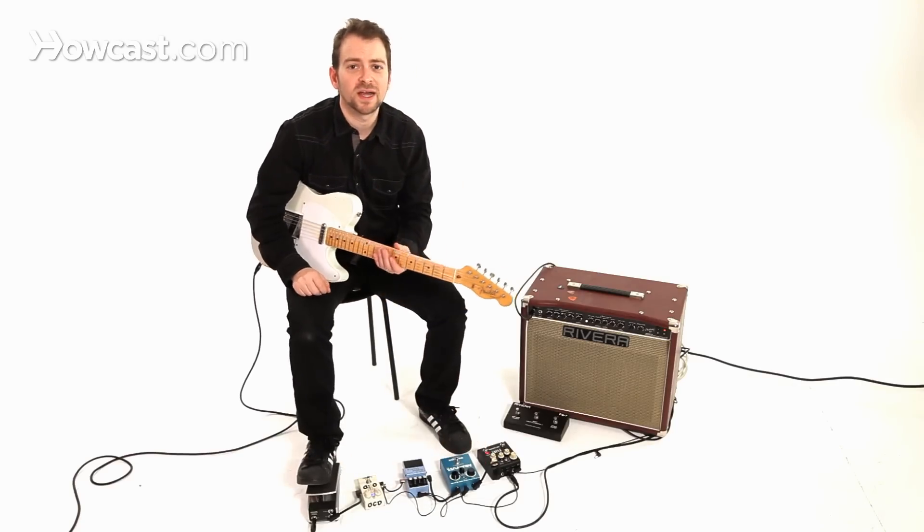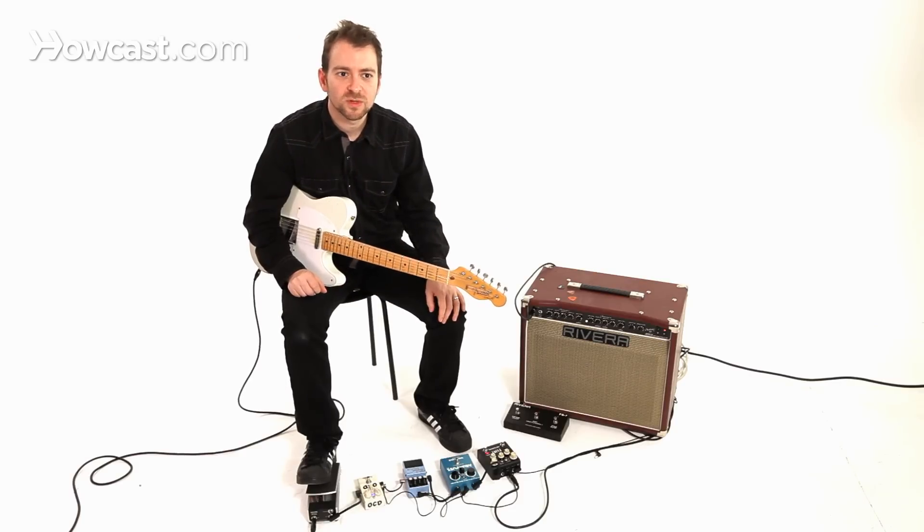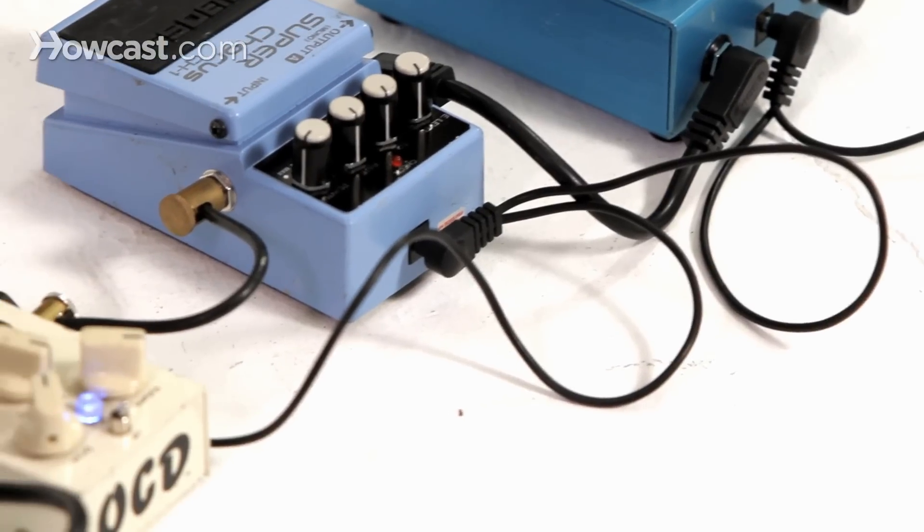There's one called the One Spot. There's a few brands that make them — basically a wall wart plug with a big long daisy chain with probably about 8 or 10 little 9-volt inputs.